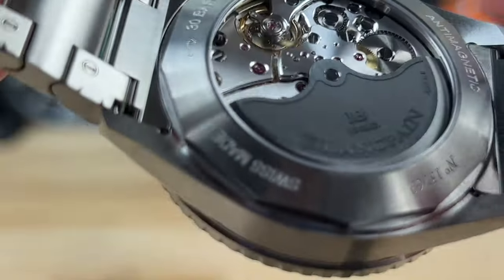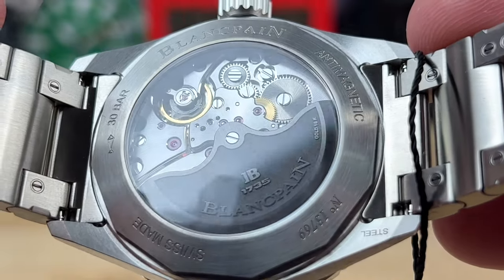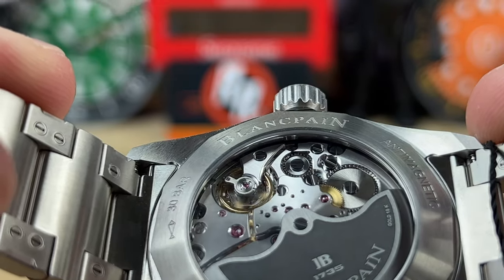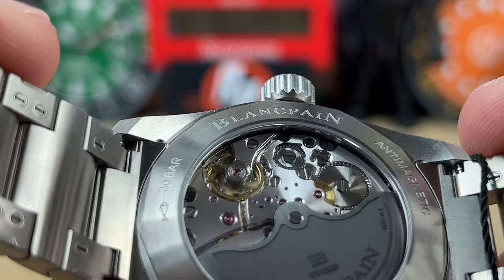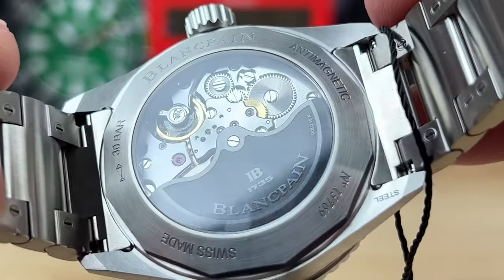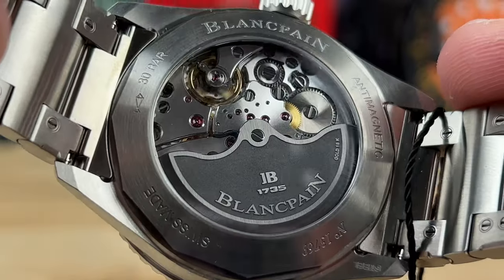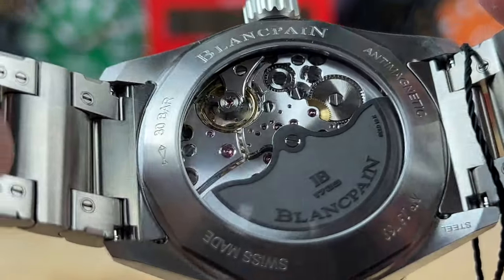I think it would have been cool if the rotor were yellow gold or something — that would have been fun. If I'm not mistaken, some of the adjustment screws on the balance are actually gold as well. There are three barrels in this movement — three barrels — which I think is actually written somewhere on one of the plates, because it has a 120 hour power reserve.